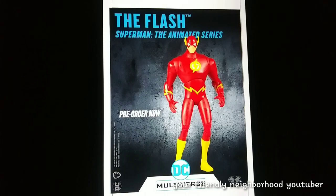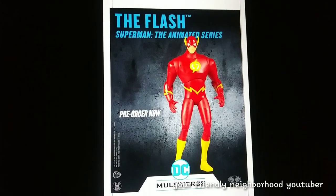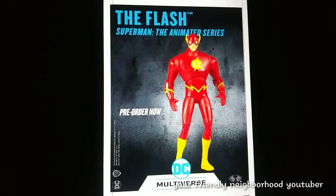And then they have the Flash animated series version. I'm probably going to pass on this one — I never picked up any of the animated figures from the lineup. I've never picked up the Batman, the Superman, or the Green Lantern. They all do look pretty amazing, but if I did find them really cheap I would probably buy them. Let me know — is this a pick up or is this a pass for you guys?